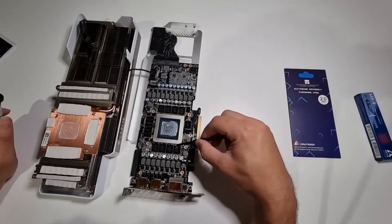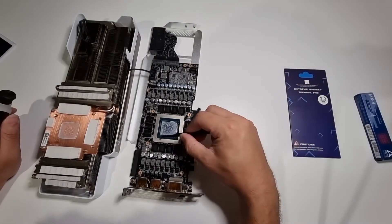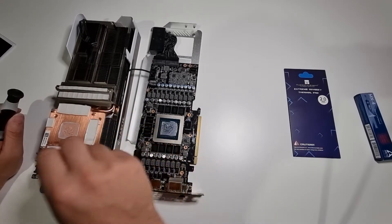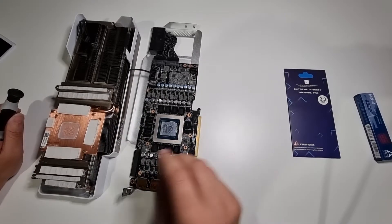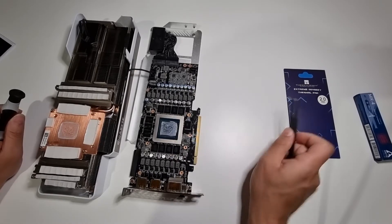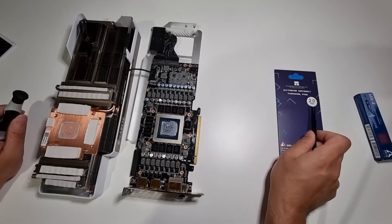What you can see is a lot of residual oil from the stock thermal pads that were put on here — these white ones. The ones I need to replace are pretty much all the ones on the memory modules, which should all be two millimeters thick.